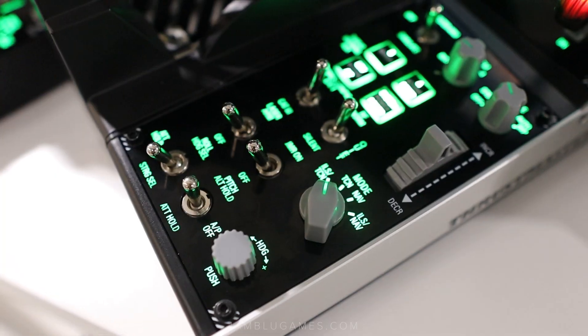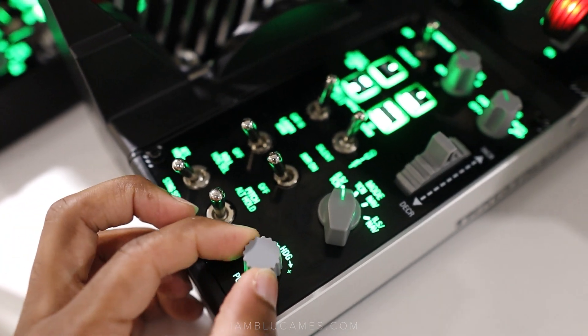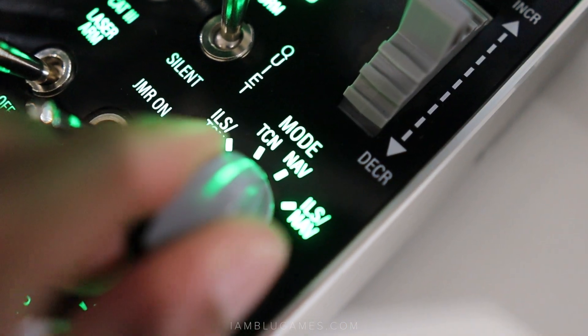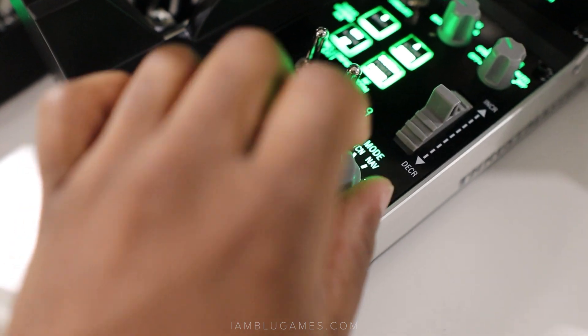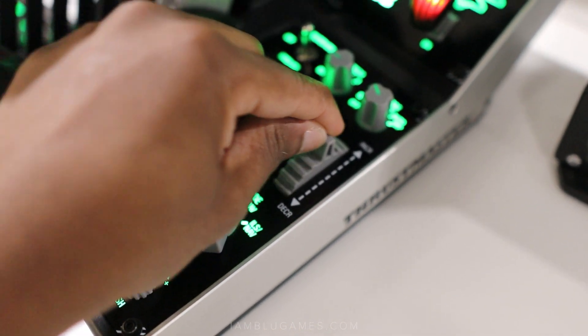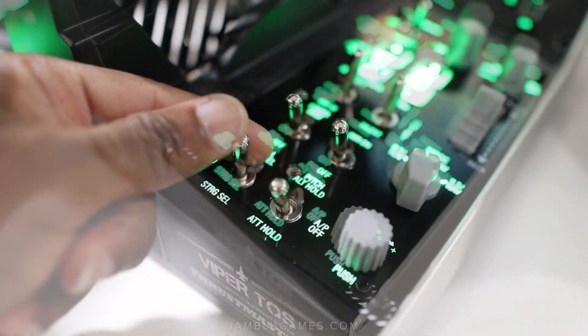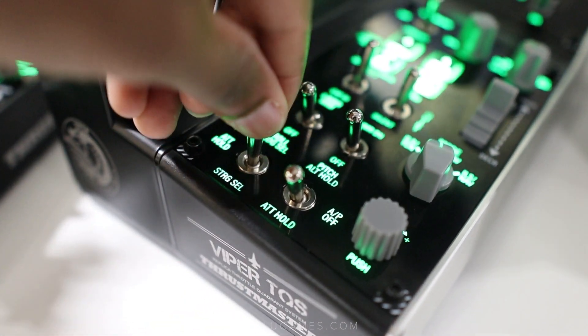You can see here we have a heading right here. We have our ILS, hack hand, nav — all that stuff with switches there. We have another axis here, which is pretty nice. And then down below we have attitude hold, autopilot stuff.